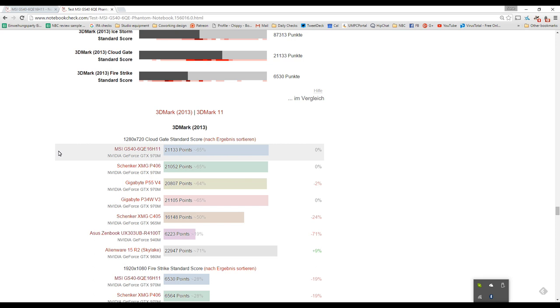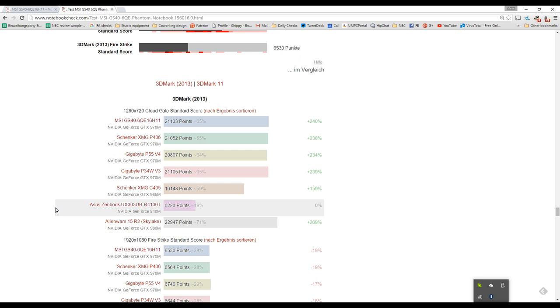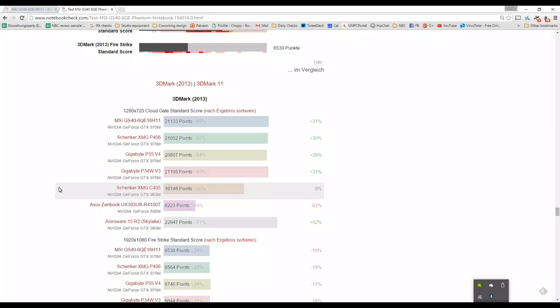Now onto GPU performance. In 3DMark, the MSI GS40 with the Nvidia GTX 970M scores 21,133 points — an excellent score. Compare that to the Asus UX303UB with integrated HD graphics at only 6,223 — a massive improvement. Compared to the Schenker with the same GTX 970M, it's in the same category. Against the XMG C405 with a GTX 965M, there's about a 25% improvement.